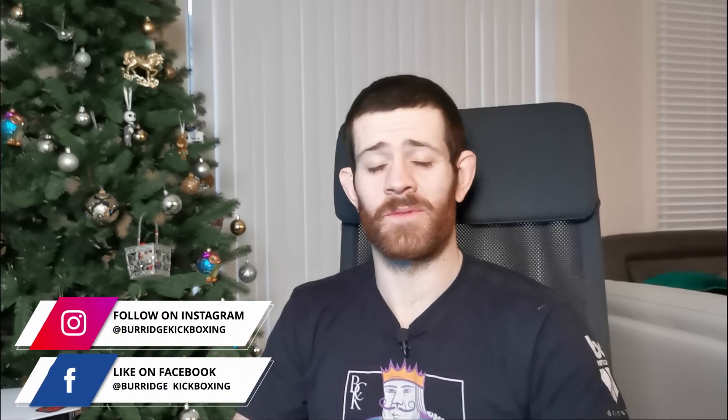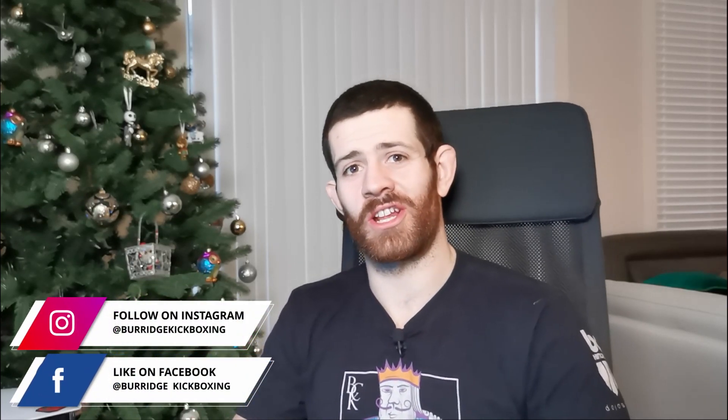G'day guys, welcome back, Max here. Today I thought it'd be fun to watch the dojo fight scene from Fist of Legend starring Jet Li. In the last video we watched the Bruce Lee dojo fight from Fist of Fury, and for those of you who don't know, Fist of Legend is a remake of that movie starring Jet Li rather than Bruce Lee. You guys have been requesting Jet Li a lot lately in the comments, so I thought it'd be really fun to do both of these scenes one after the other and see what we think.